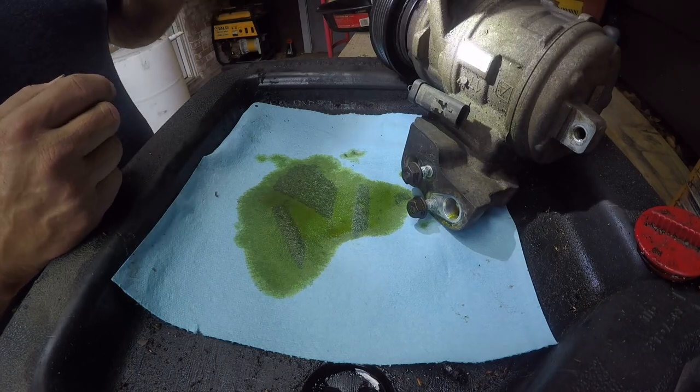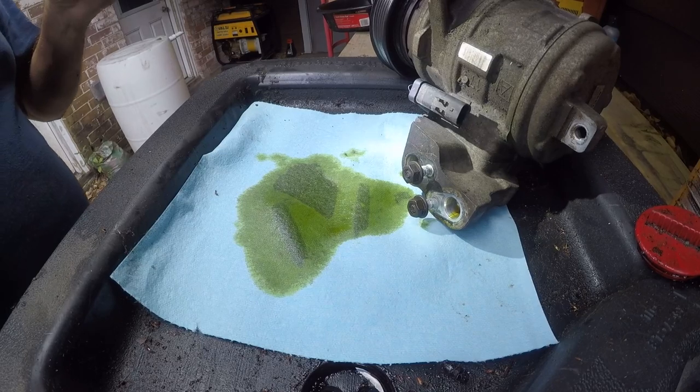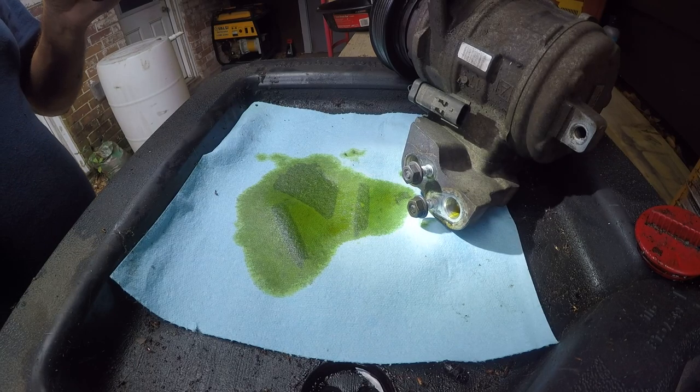This thing has been here a long time - I can't tell how long. I could either save this or chuck it, but I'm going to replace it anyway because I have my doubts. The amount of buildup on here has been here for a long time - this stuff doesn't happen quickly.